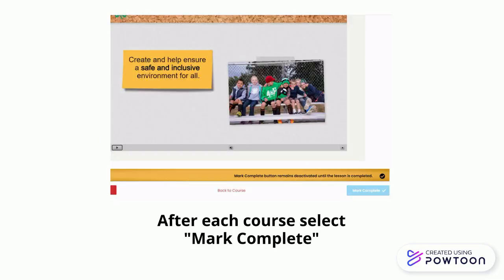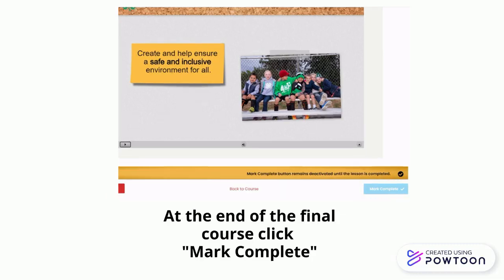After each course is viewed, be sure to select the Mark Complete button in the bottom right corner. The lesson will not be marked as completed unless this button is selected. At the end of the final course, again click Mark Complete.